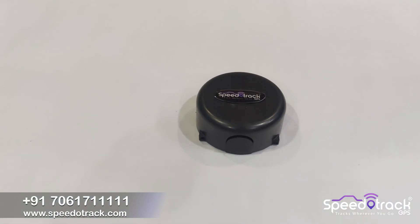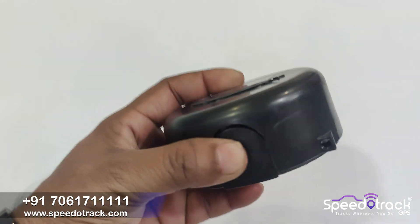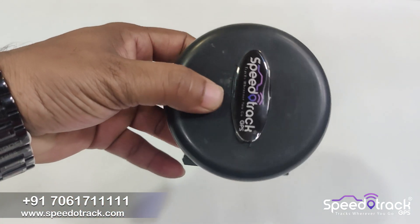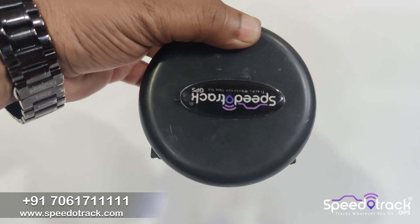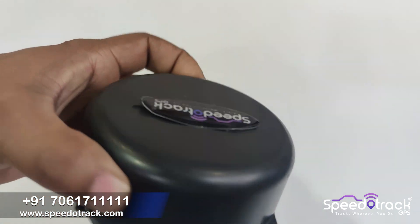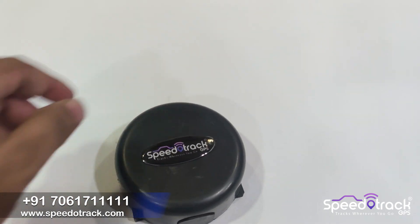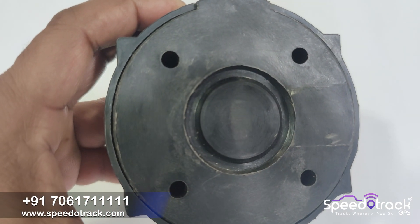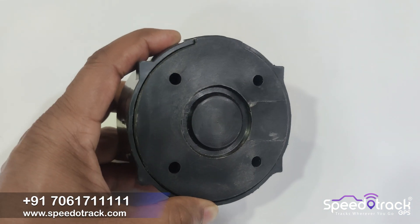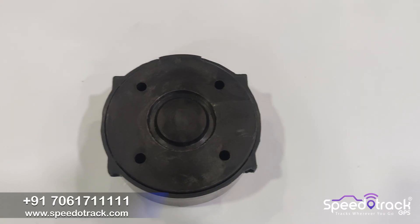Today we will see the demonstration of the Speedotrack wireless angle sensor. This wireless angle sensor has a built-in battery and a Bluetooth connection which connects with the Speedotrack GPS tracking device. The battery life is four to five years once installed, so you don't have to change it often. It has four holes — you can just drill it to your machine and connect it.